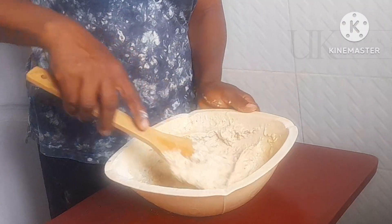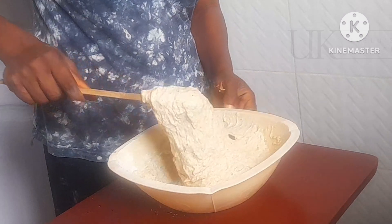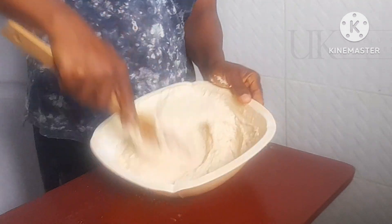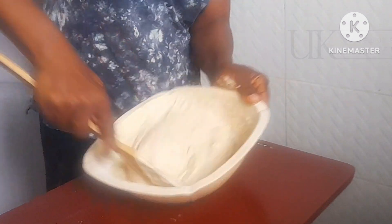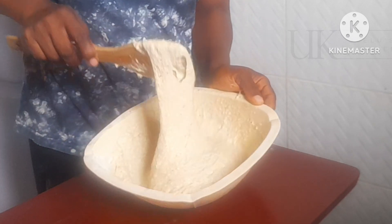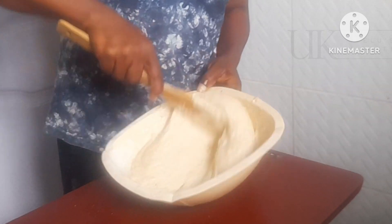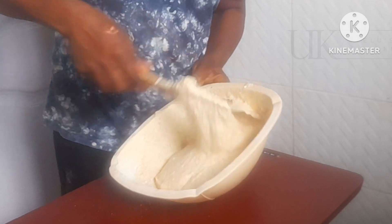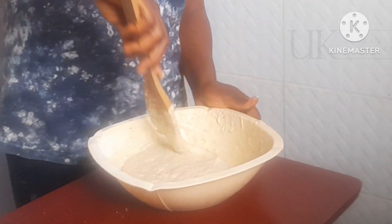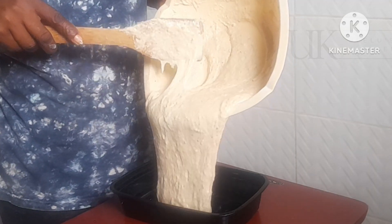Now the batter is beginning to get soft but not super fluffy yet, so I keep mixing. Mix in one direction to achieve that fluffiness — don't mix in all directions, mix in one motion. Exactly what you see me doing on screen. Mix until you achieve that fluffiness. You can see that the batter is now super fluffy and all lumps have blended properly.